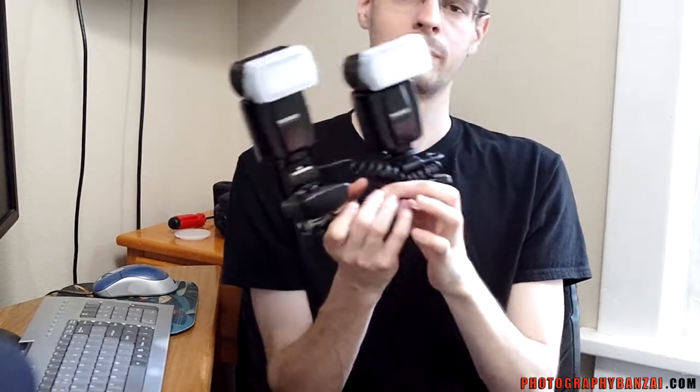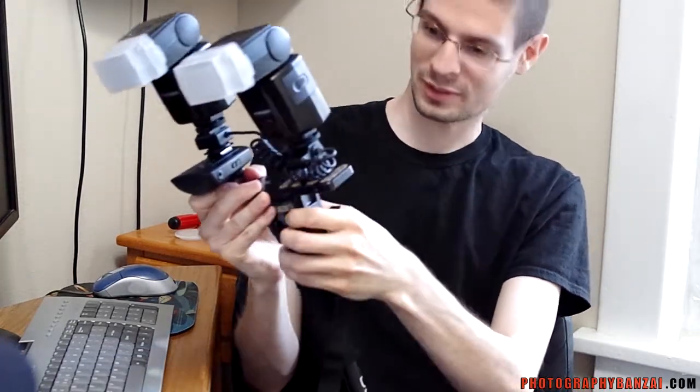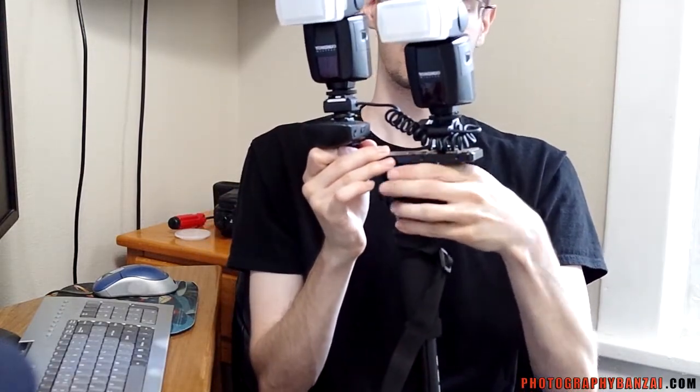It's just a metal bracket basically where you can lock down the trigger. The benefit here is you've got two flashes, double the power, and I also connect this to a monopod. I haven't actually tried this yet in the field, but I have something coming up that I think it'll work nicely. So you can actually have two flashes on a monopod or tripod.